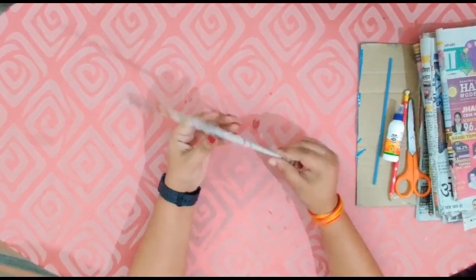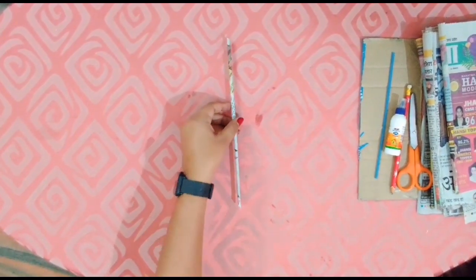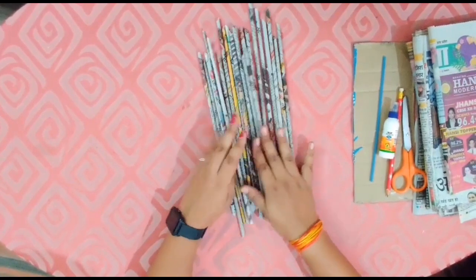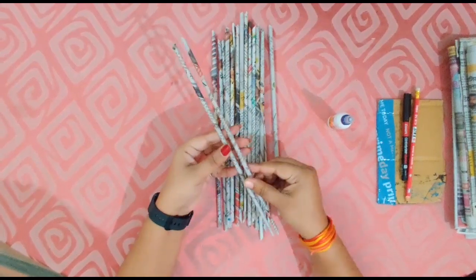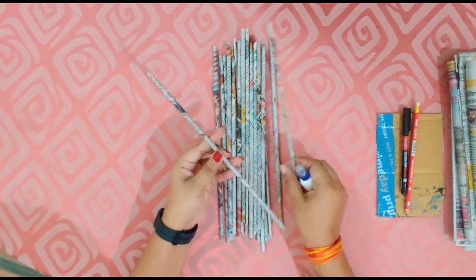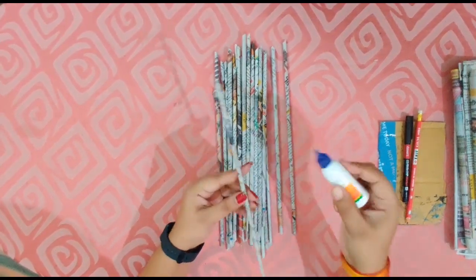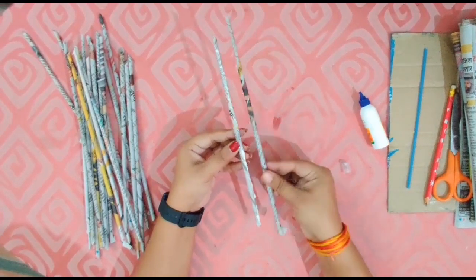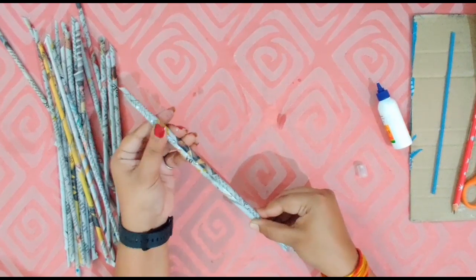Make about 40 to 50 rows like this. Now paste the rows together side by side, at least 39 rows. Alright!